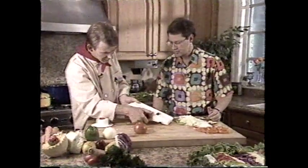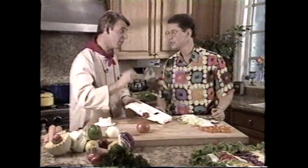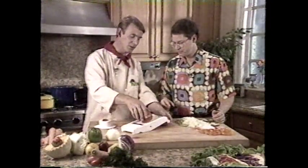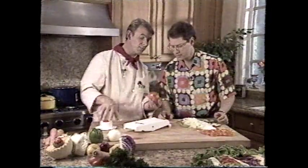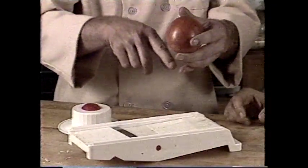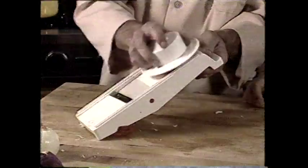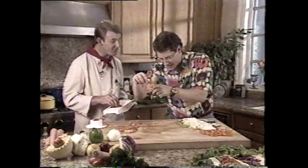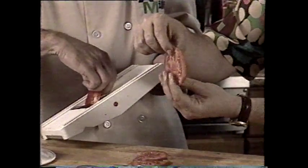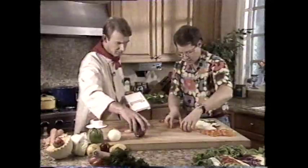Now, tomatoes — they're a real difficult thing to slice. We're going to turn the setting to number four. Remember, you can choose whatever setting you like; as my granny always said, the higher the price the thinner the slice. Watch how we do the tomatoes. It doesn't matter which side you put the safety holder on, but always go from the top of the tomato to the bottom — whichever way you want. Look at this — we slice these to perfection right the way through. You couldn't slice a tomato any better than that. The seeds are right in the middle, perfectly centered, and each slice is exactly the same thickness.